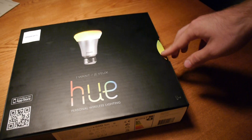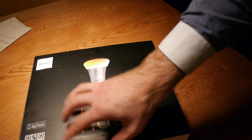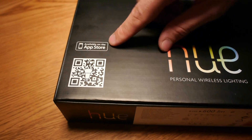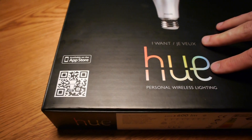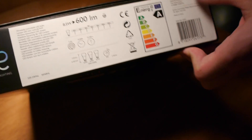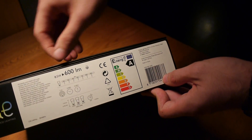On the box you can see you can change different colors — up to 16 million RGB colors. If you haven't bought this $200 box, you can check out the demo video via the QR code. The app is not only available for iOS but also Android, with the final version expected in December — right now it's only a beta.